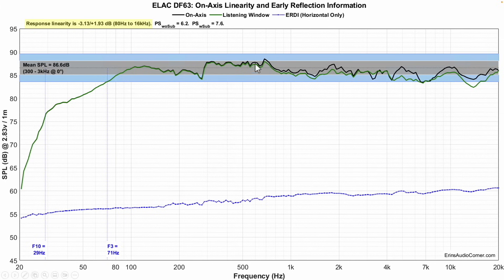Now let's talk about the data. This is the frequency response on-axis and then the listening window in green. Average sensitivity is about 87 dB. F3 is at 71 Hz, which is kind of high, but the F10 is at 29 Hz. The shallow roll-off profile of the speaker is what I was referring to earlier when I said it might do better placed a little bit closer to the wall — it would bring the bottom end up, and you could possibly get away without a subwoofer for music, though you'd still need one for home theater.